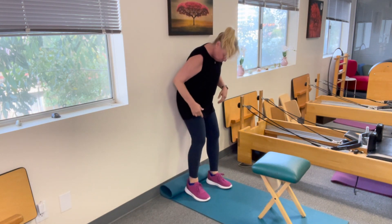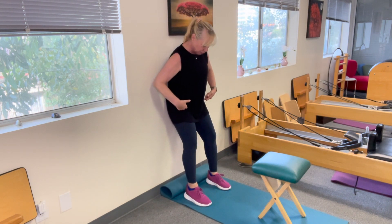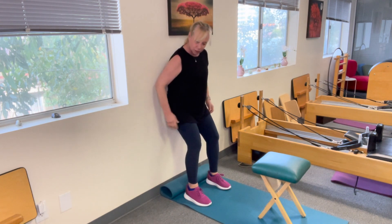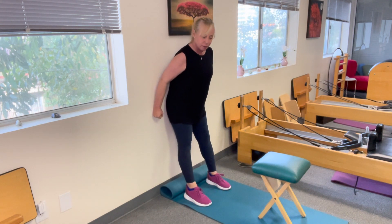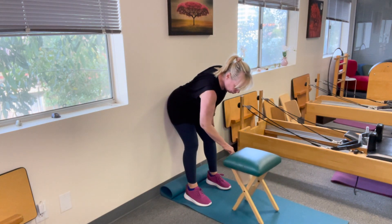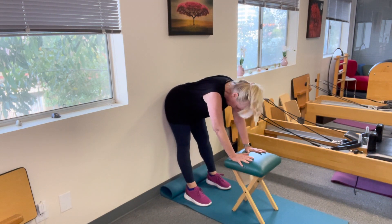I'm going to take my feet away from the wall, hip distance — a little bit wider than hip distance, really — and I'm going to straighten my legs and press my tailbone into the wall. I'm going to send my tailbone there and take my upper body straight forward, put myself onto a chair, and straighten my legs.